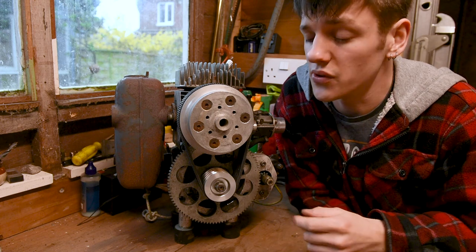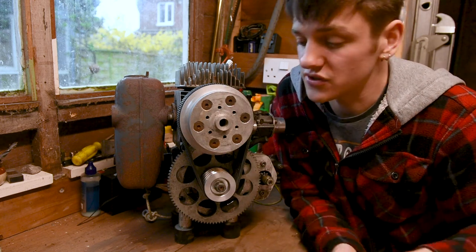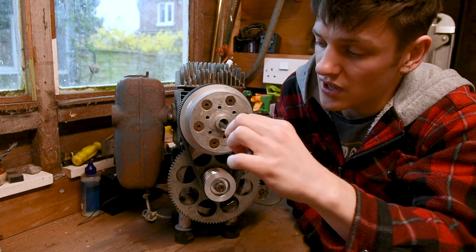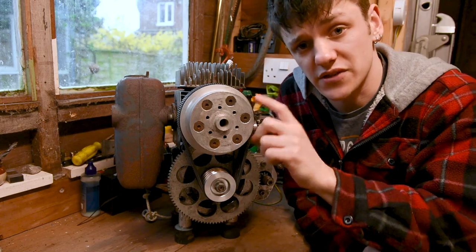I'm going to have to undo this spacer plate here because my allen key doesn't fit in there. Chances are you've got a newer motor than this, so you probably won't need to take off any spacers like this — you should be able to just get a long key in there, such as this one, and then adjust like so. Now let's get this spacer off.